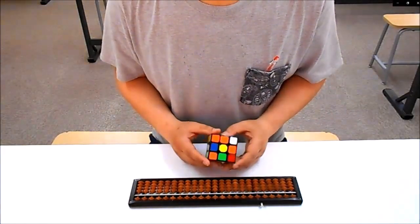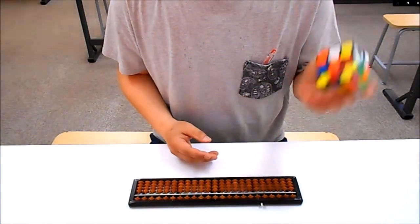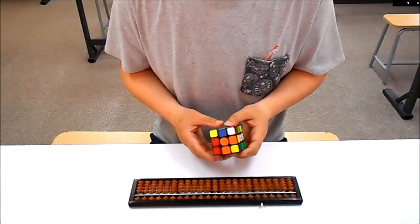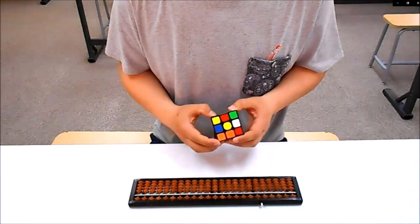まあ、読み上げ案算に関しては、なんとか問題なくできると思うので、これはキューブですね。ルービックキューブを、どれだけ早く、何も考えずに、6面揃えられるか、それと同時に、読み上げ案算、